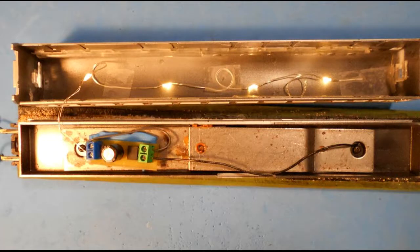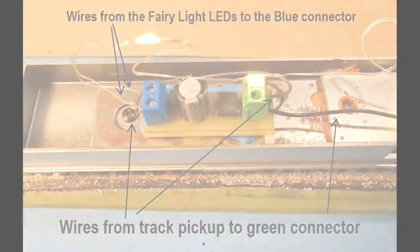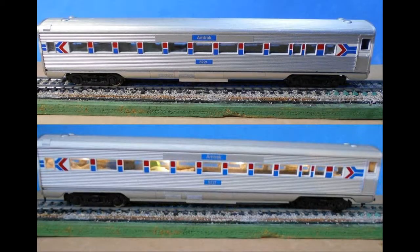Here the LED driver circuit board unit has been added to a disassembled Atheon Amtrak passenger car. The wires of the fairy lights have been attached to the cabin roof using adhesive tape. Wires from the track pickup have been attached to the green terminal — the order here is not important. The LED circuit is attached to the blue terminal plugs, and the positive side of the circuit must attach to the plug labelled with the positive sign.